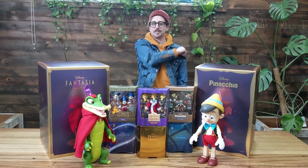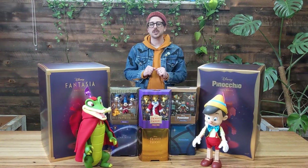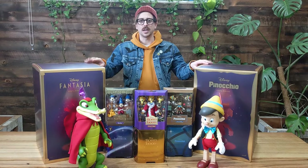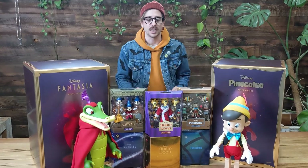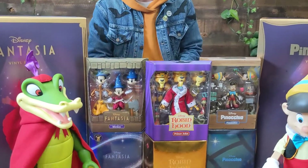Hey guys, Andy here at Pop Coach with my bud Luke, and we're going to talk to you today about some awesome new releases that have just come in from our friends at Super 7. That is, of course, the Disney line of super-sized figures and the long-awaited wave of Disney Ultimates. Let's take a deep dive into these because we are excited to finally get these in hand.